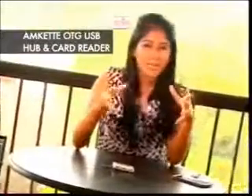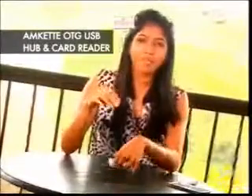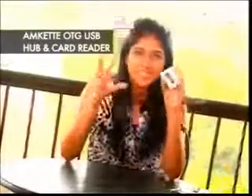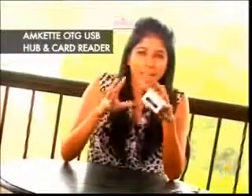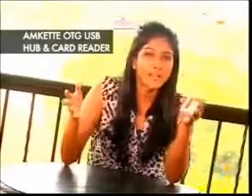From smartphones to products that make your phone smarter than they already are, I have with me the OTG Smart Hub by Amcan. This is a very cool product — it's a 3-in-1 product that lets you connect, copy, and share content on the go from your cell phone directly onto a pen drive or a micro SD card.